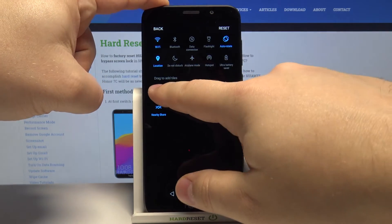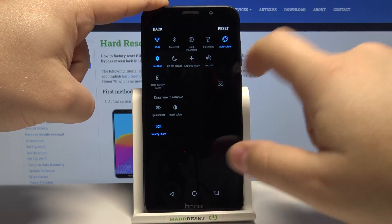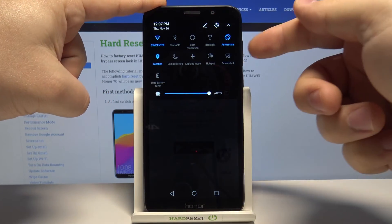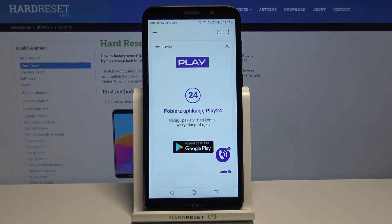We need to press and hold on it and drag it to the list above. Then tap on back, and now we can tap on the screenshot icon to take a screenshot. And that's how you take a screenshot on this device.